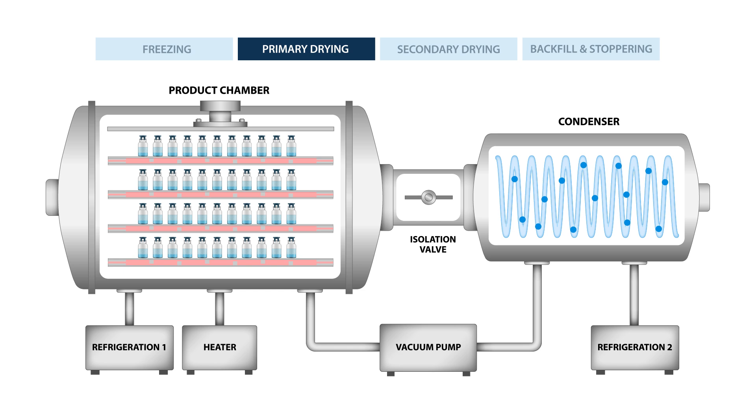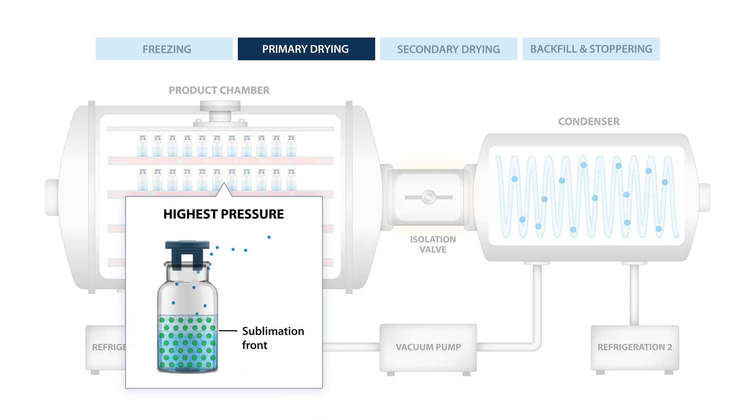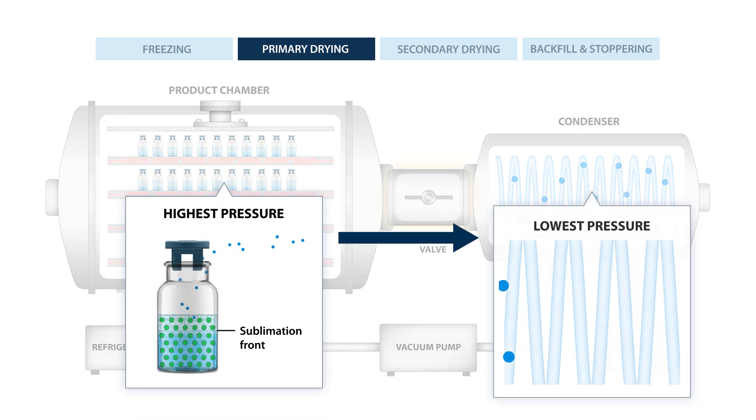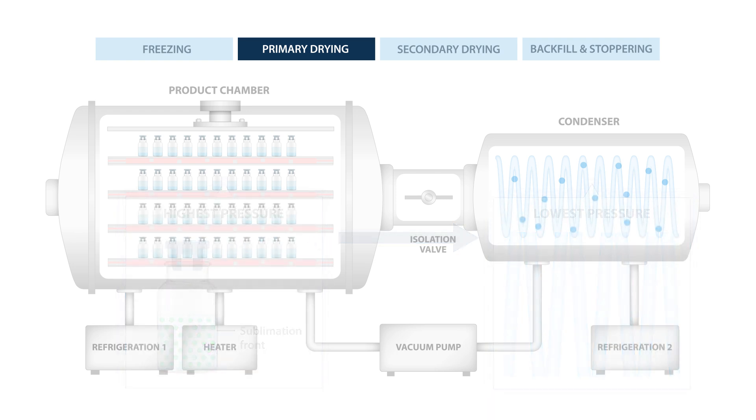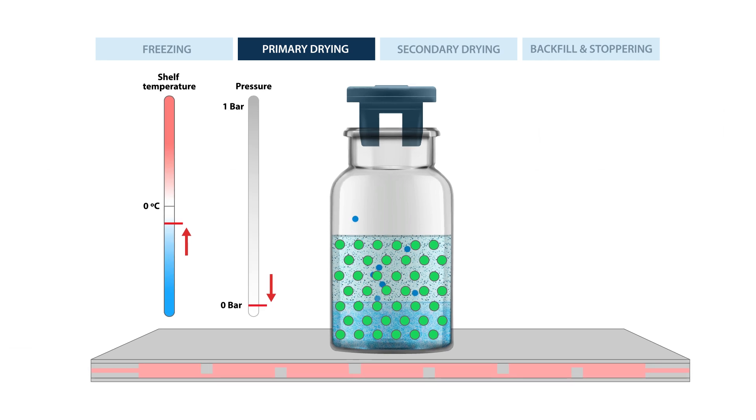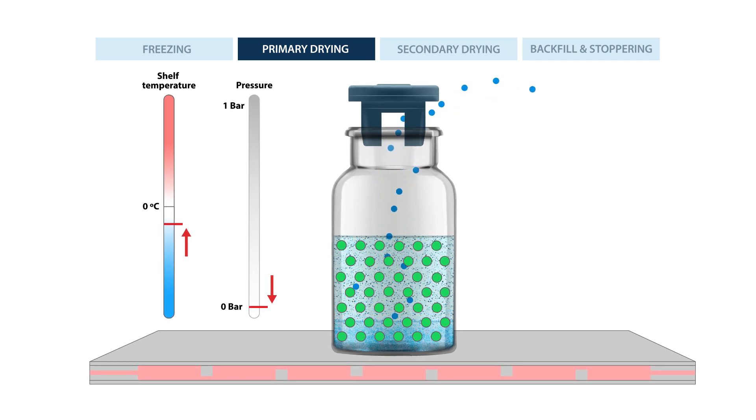The vapor naturally moves from the area of highest pressure, where sublimation occurs, to the area of lowest pressure, the frozen condenser coils. By the end of primary drying about 90% of the water has been removed, but it's not completely dry yet.